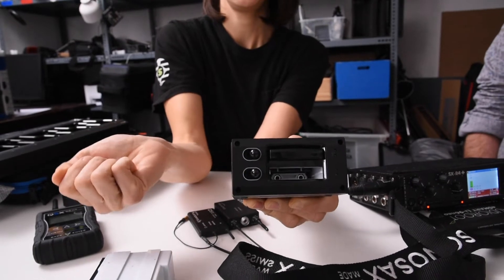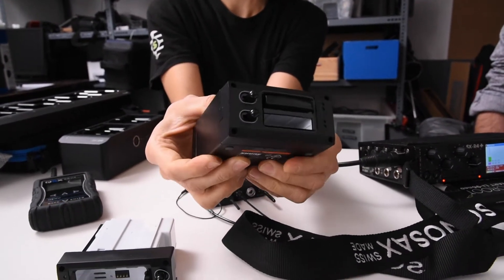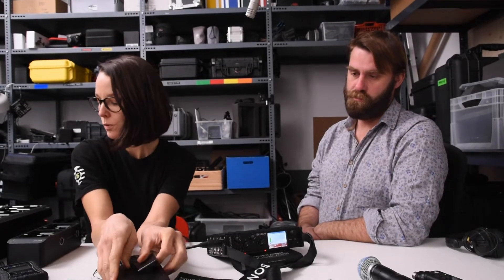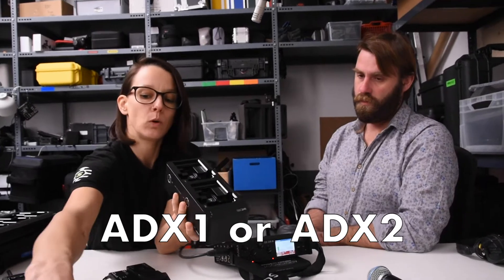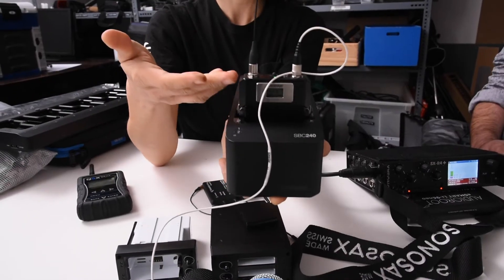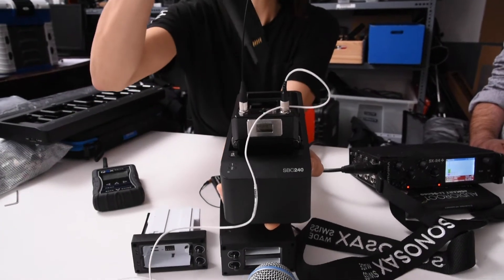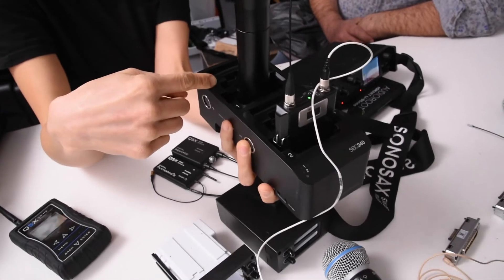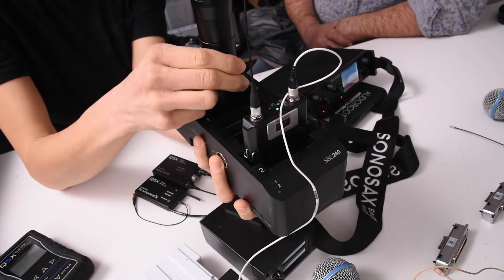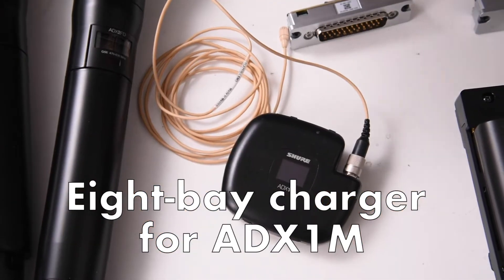You would just push them in, and here you would connect the power source, and then you're ready to go. You also have the option, if you only use ADX1 or ADX2, to charge the transmitter with the battery inside. This also works for the handheld transmitters of course. But you can also charge the battery only here. And this is an 8-bay charger for the small ADX1M batteries.